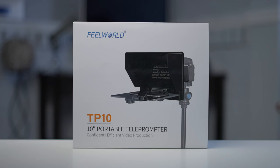Hey everybody, it's Craig Bector here. In this video, we're going to have a closer look at the Feel World TP10 Teleprompter.